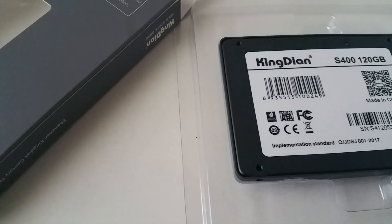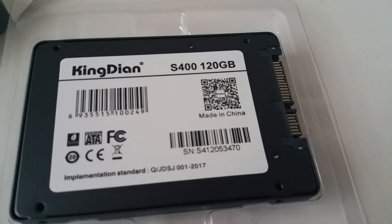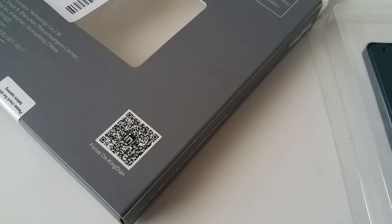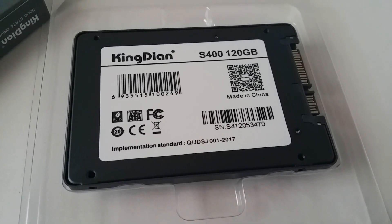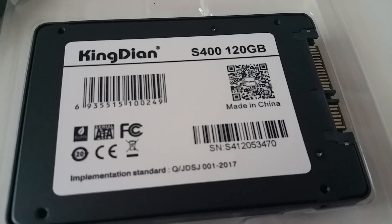Hi everyone, welcome back to my channel. I was thinking about upgrading an older 500GB internal hard drive with an SSD SATA 3 on my older laptop. I did not want to spend $200 plus on name brand SSD drives, so I did some research online on an affordable but reliable SSD drive.